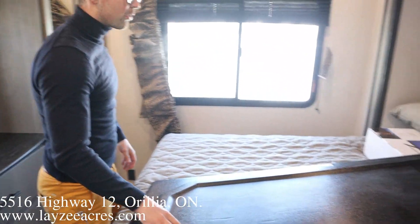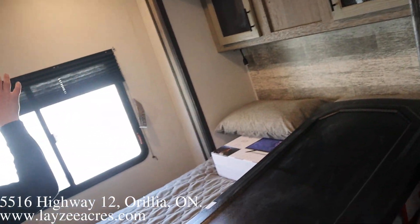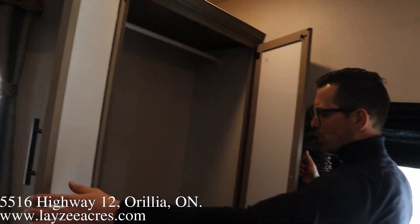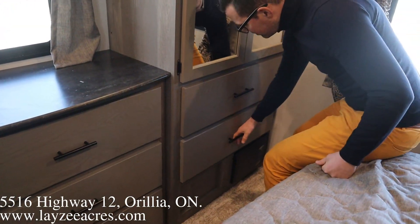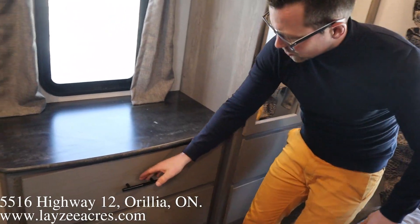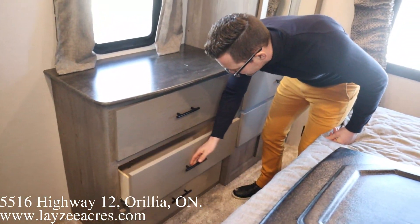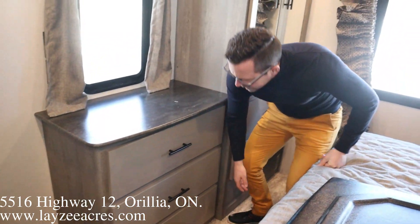Right through the washroom — that piece is just to protect the fridge while it goes down the road, so I've got it off for now. We've got good storage across the top of the bed, a nice rear window, and then a wardrobe over on this side with four large drawers down below.